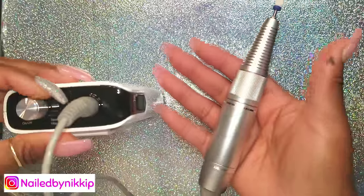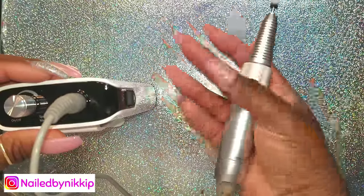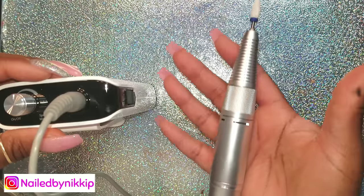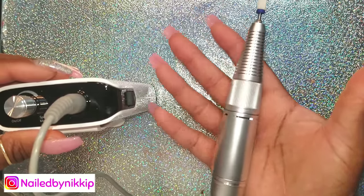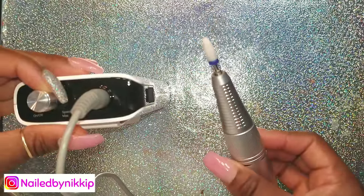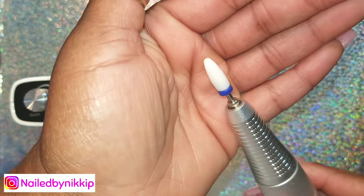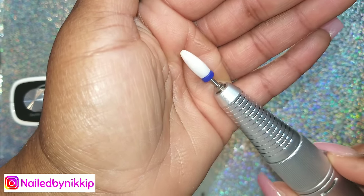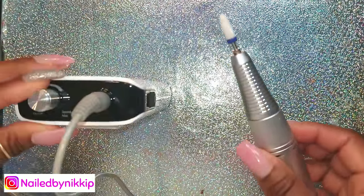Now I'm checking to see if it's going to vibrate in my hand. I'm not putting a lot of grip on it — I just want to see if it's going to be steady. So far so good! It's still turning, it didn't stop, it's not vibrating, it's not too noisy. I am beyond excited right now.